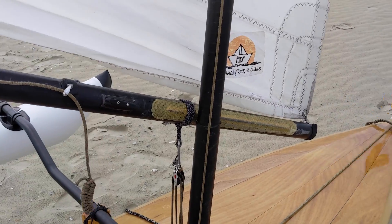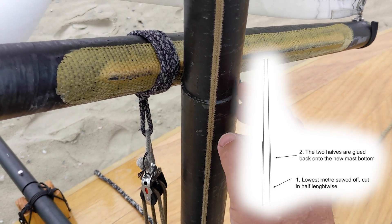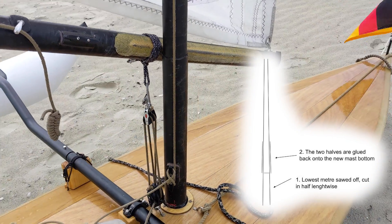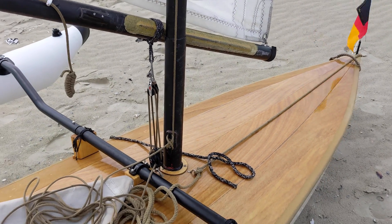My mast is a stiff windsurf mast. I cut off the lowest meter, sawed it in half lengthwise and stuck it back on the new lowest meter. Because windsurf masts are most flexible at the bottom, this ensures the mast is stiff enough. Masts of lug sails should not bend — only the yard should have a little flexibility.